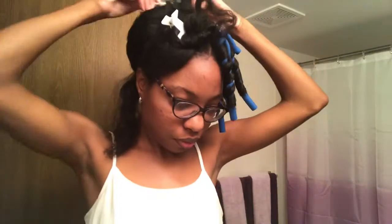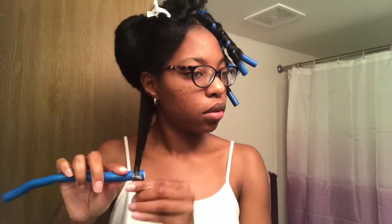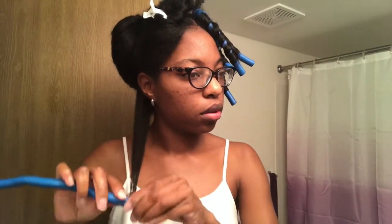Now I'm starting the second part of my hair and doing the same thing — adding my two pumps and using my small tooth comb to comb through. I noticed my ends still looked kind of dry, so I was adding another pump to my ends before rolling them around the flexi rod.